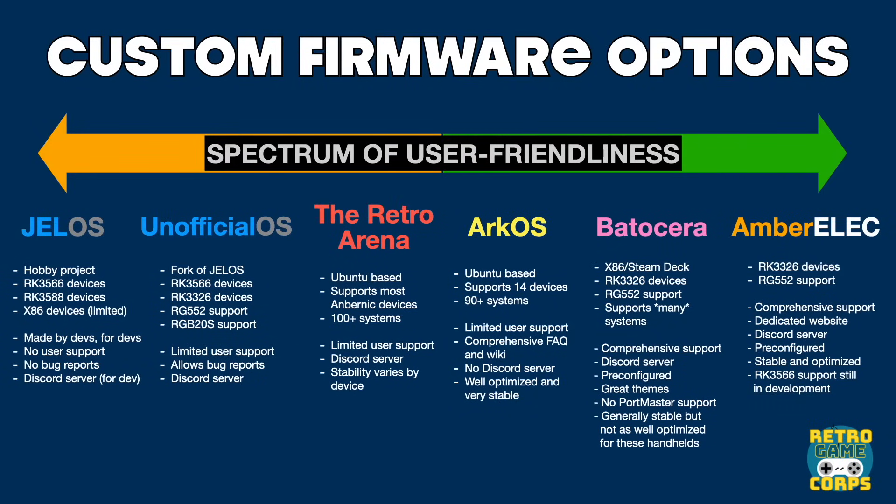Let's talk about the different custom firmware options and the variation when it comes to user friendliness. None of these custom firmwares are better than the other — it really comes down to which one's going to be the best fit for you. Starting with the very best in user friendliness, that's going to be AmberELEC. This team is focused on giving a very good user experience — they have a dedicated website with easy-to-read tutorials, a Discord server for support, and the OS has been pre-configured with optimal settings already. You could grab an SD card, flash AmberELEC onto it, and just start playing like that.